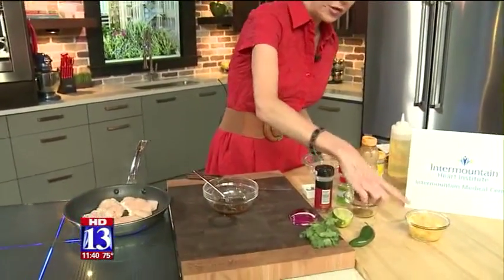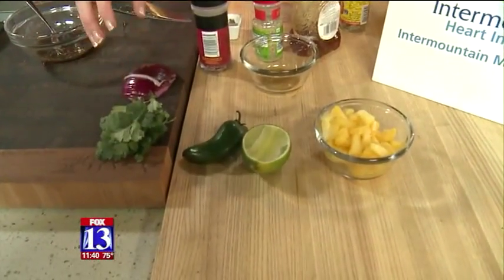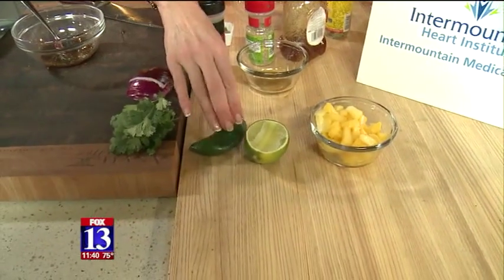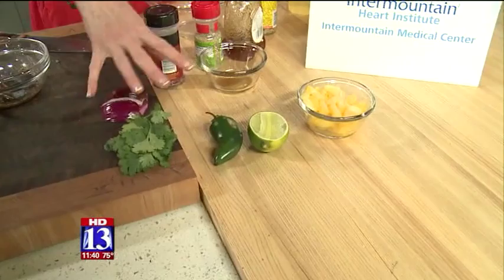For the pineapple salsa we're gonna use some pineapple, a little bit of that lime juice, some cilantro, some jalapeño if you choose, and a little bit of red onion — then we'll put it all together.